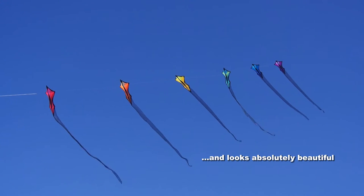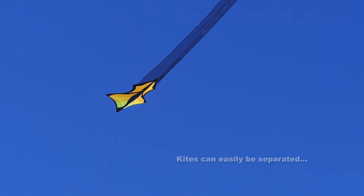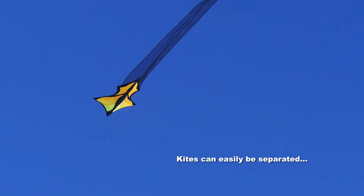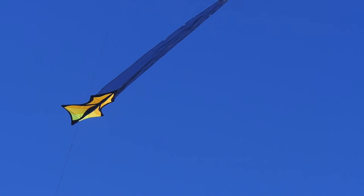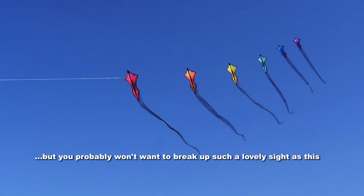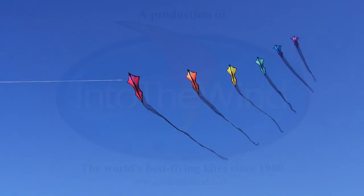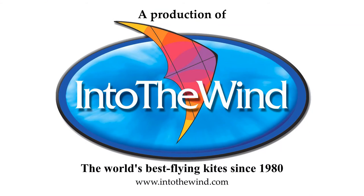A beautiful sight in the sky — you'll be the envy of all the other kite flyers around. If you want, you can separate the kites and fly them separately, but why would you want to do that? You've got this beautiful train; it's a lovely sight and a fantastic value item from Into the Wind.